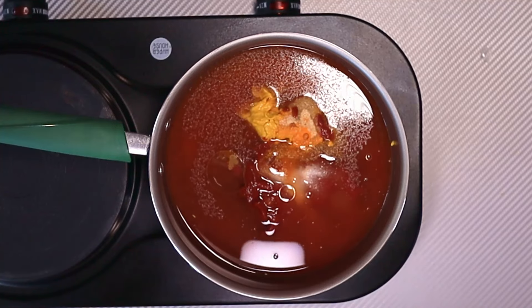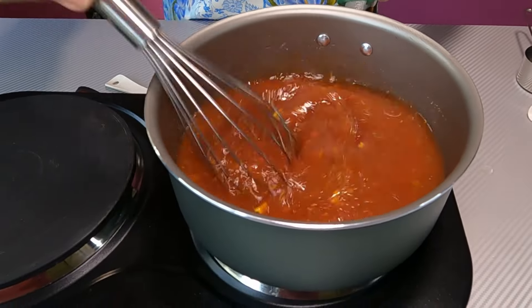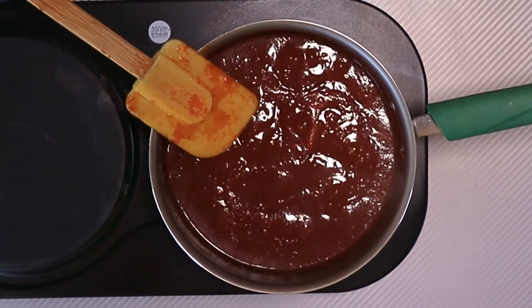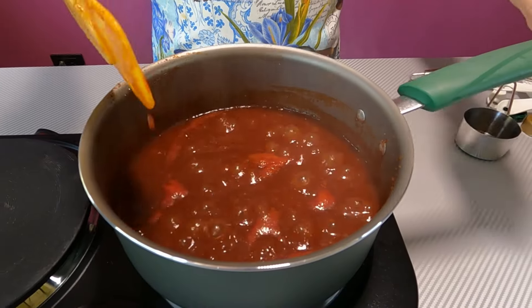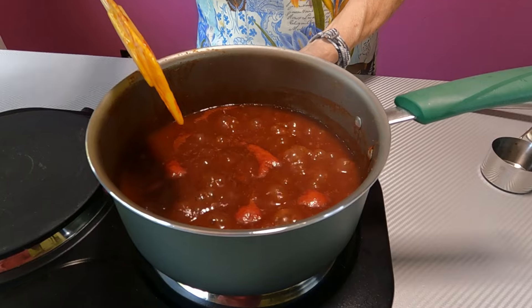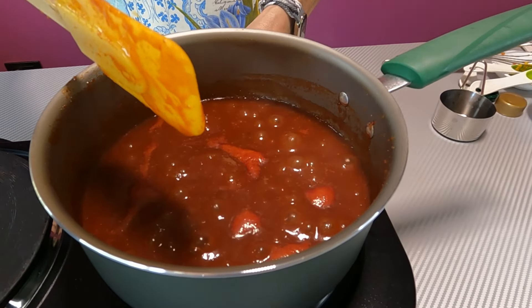Now we just want to whisk all this together and bring it to a rolling boil, stirring the entire time until it reaches that rolling boil. You can see we've reached that rolling boil stage. Now we're going to reduce the heat and let it simmer for 30 minutes, or until the sauce really thickens. It's fairly thick right now but we want it a little thicker.